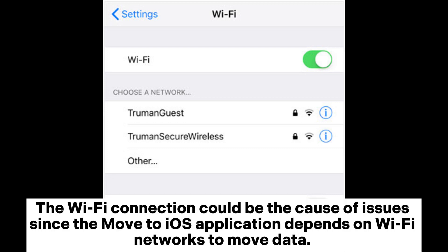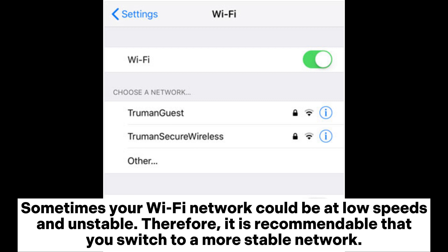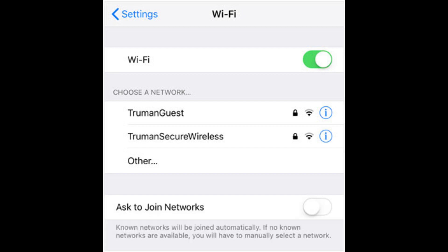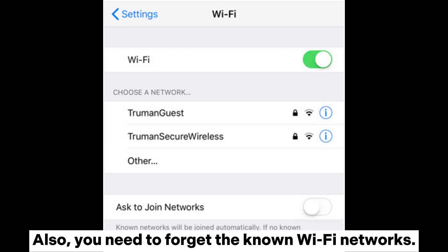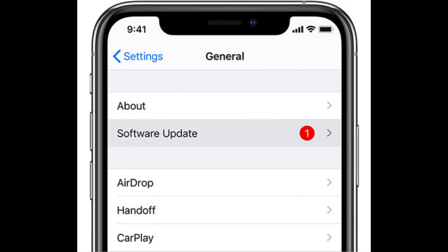Way seven: forget any known network and connect to another Wi-Fi. The Wi-Fi connection could be causing issues, since Move to iOS depends on Wi-Fi to transfer data. Your current network may be slow or unstable, so it is recommended that you switch to a more stable network and forget the known Wi-Fi networks.